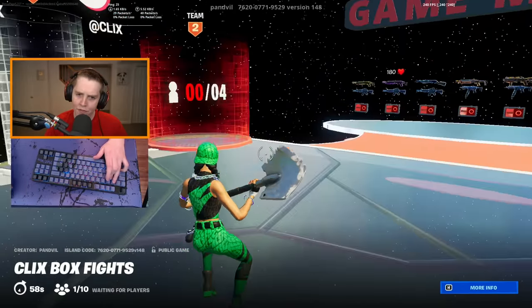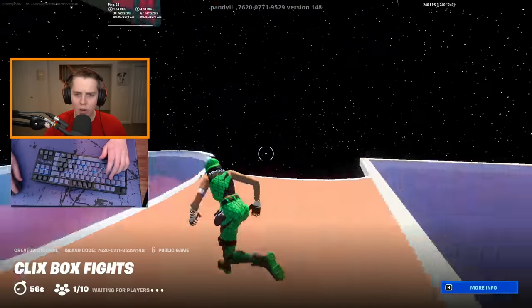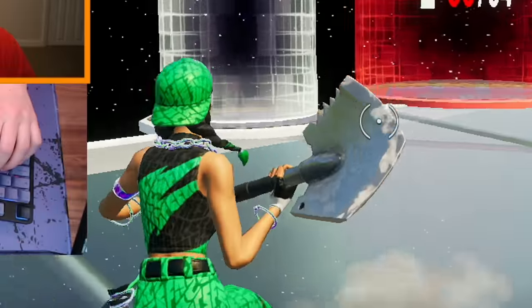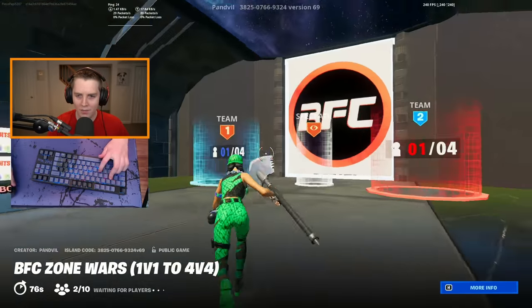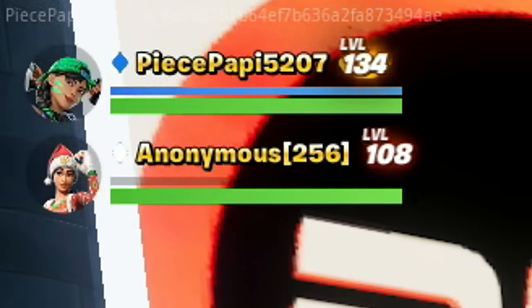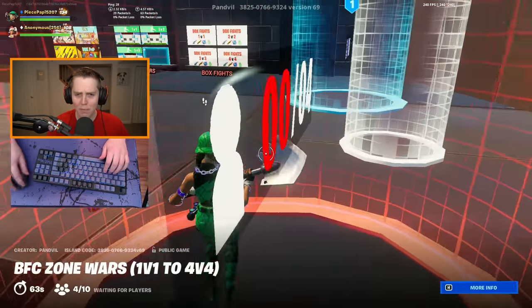Has Clix fallen off that much that I can't even find one opponent in Clix's box fights? Who wants to 1v1 the big peace poppy? No one? Alright, well I guess we're now in Zone Wars — Clix does play a lot of Zone Wars. Oh hold on, we got some other people with us. What are we going to do, a little 2v2 to warm up? I'm down.